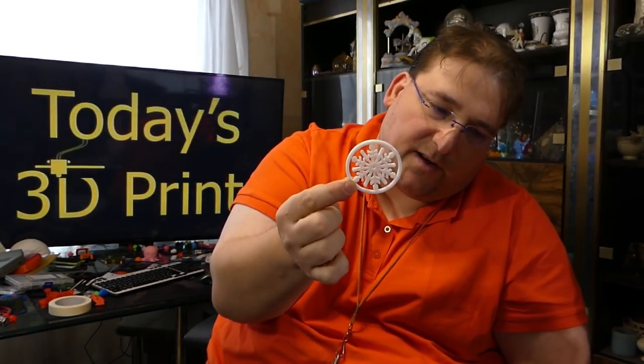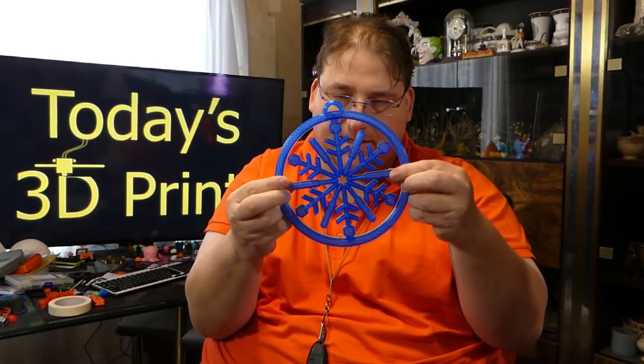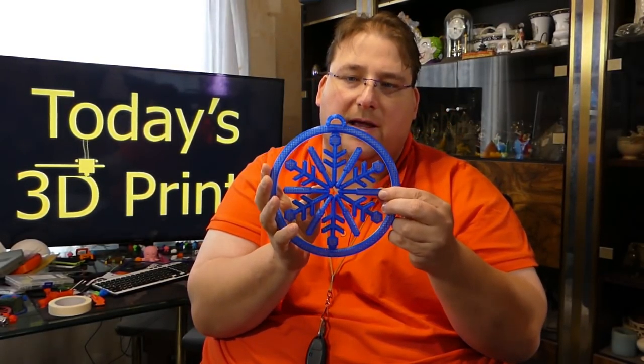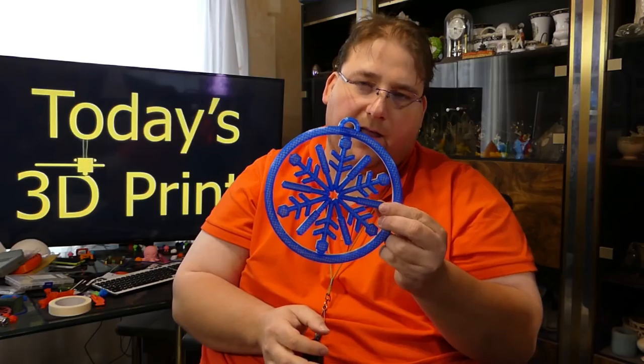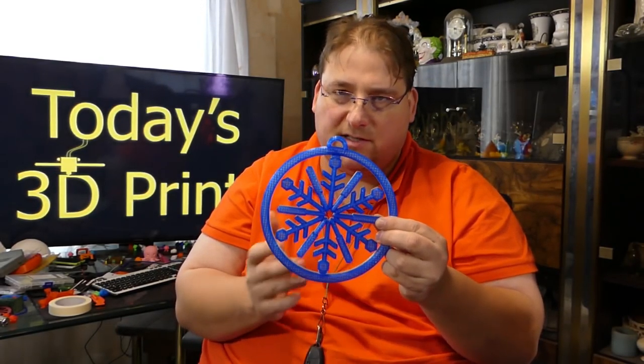This is today's 3D print, so of course I had to supersize it. And I made this — this is on the i3 Mega, and I ran out of filament halfway through. I kind of figured it would; I wanted to see what would happen.